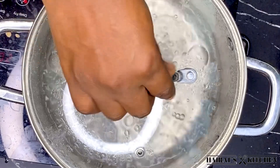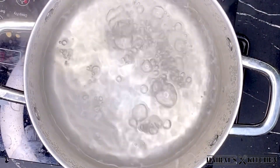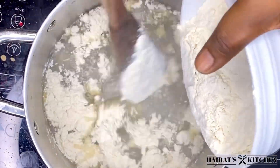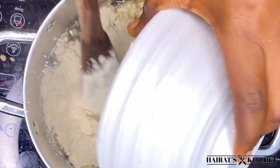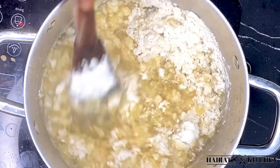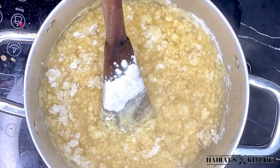The water is boiling very well, so I'll just open it, fetch some water, and set it aside. Next I'm going to add the cassava flour and stir it as fast as possible.